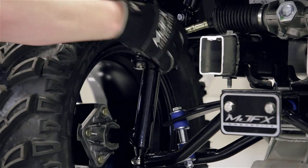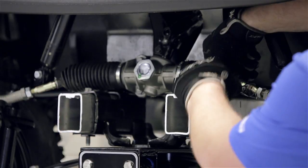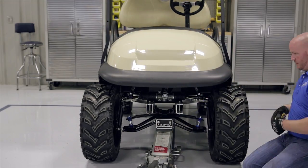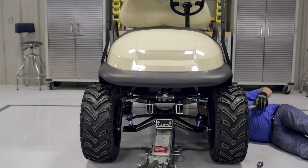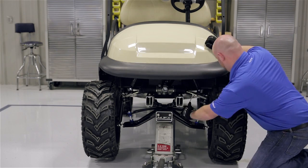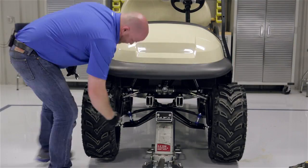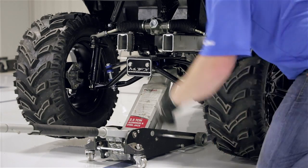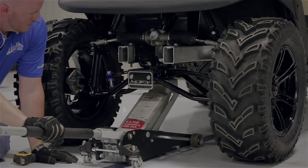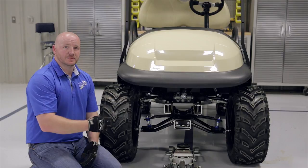Measure across the front — if it's wider in the front by a quarter to three-eighths inch than it is on the back side of the tires, you're good to go. After our first adjustment our tires are about one inch out, so we're going to bring each side in about a quarter inch, readjust, and then measure our tires one more time. Now that you have your toe out adjusted, you will need to drive your cart around and come back and check it again. You may have to repeat this a few times until it stays correct.